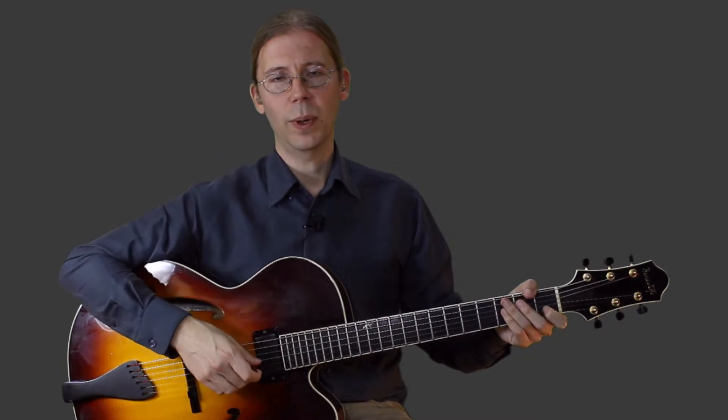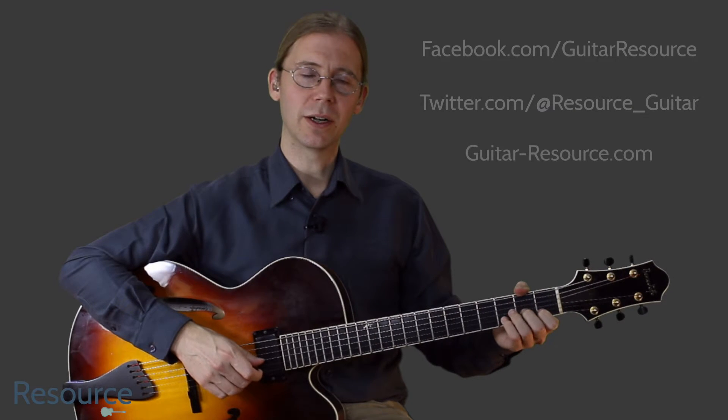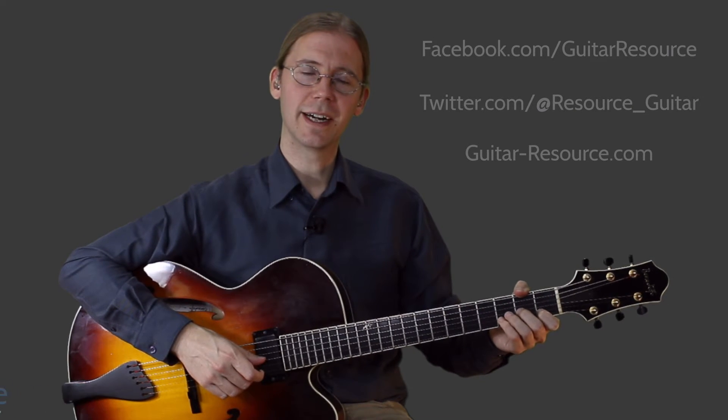Great, thanks for watching, and remember to subscribe to the YouTube channel, follow me on Facebook and Twitter, and you can also reach me at guitar-resource.com.